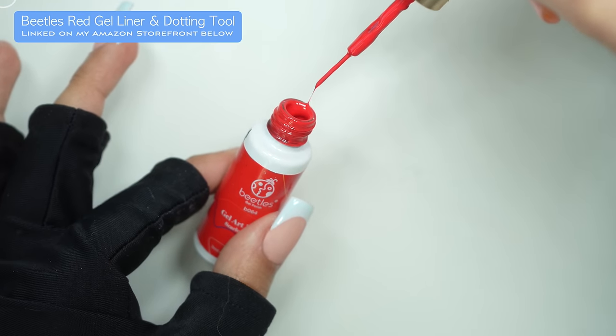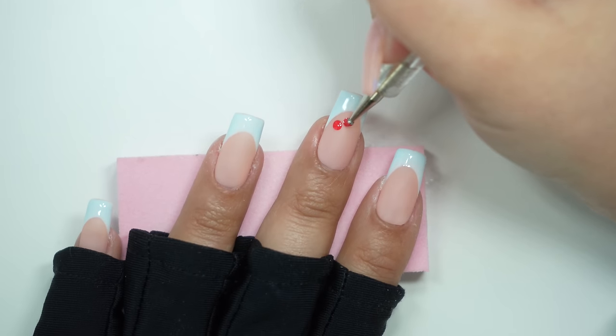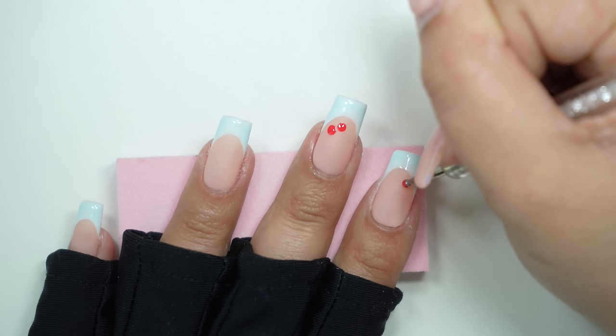Next I'm going to take this red gel liner — this is going to be the color for the cherries — and I'm going to make two dots on each nail with the dotting tool.